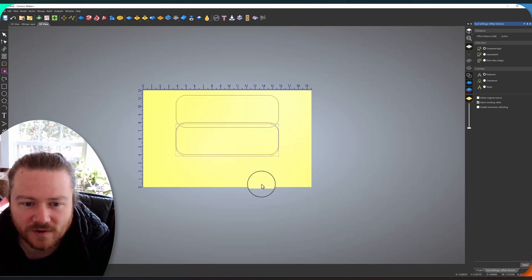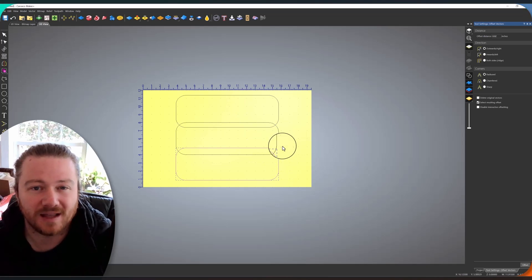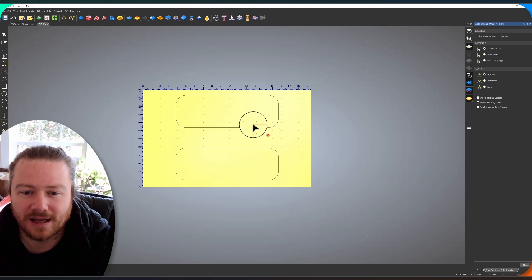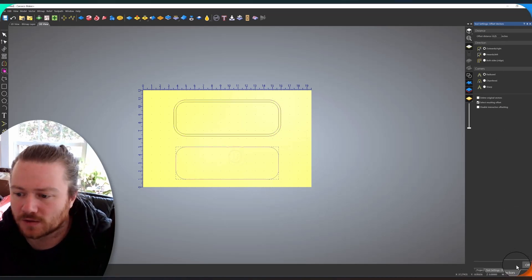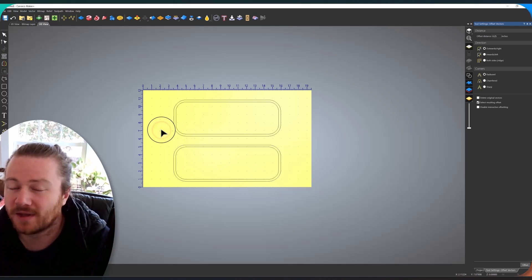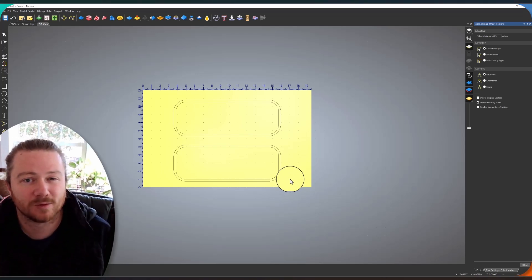Now we remove the middle reference vector and do one more offset on each — a quarter inch outward — to create a border around both pockets. That's going to look really good. If you're interested in the tool pathing tutorial for this, it's all available on CNC with me, along with a deeper look at this project. We've now created our vectors, I'll toolpath it, and I'll see you back at the CNC machine.